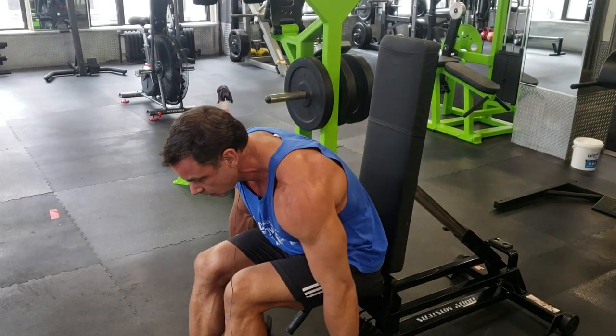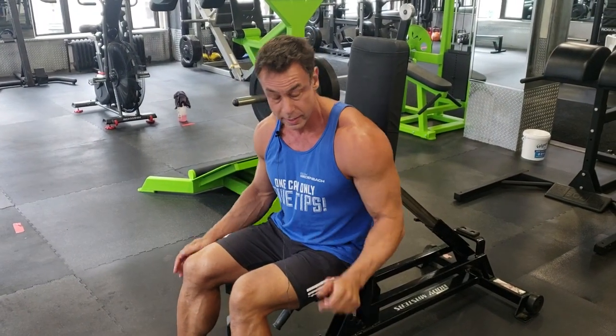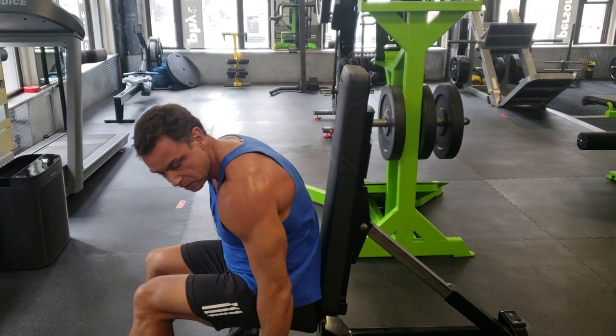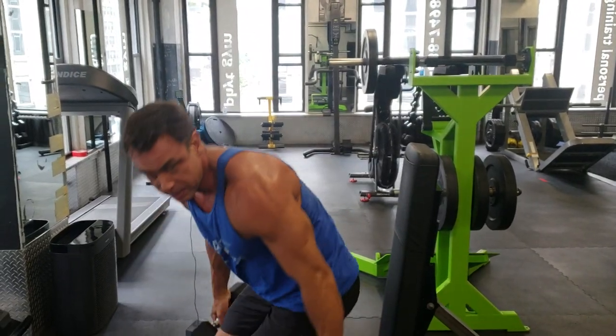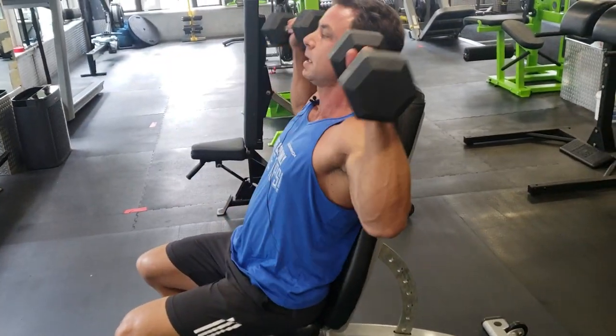There's an interesting one: shoulder press — and this is sort of a sign of the times. A lot of people who come to me these days, very well-intended, want to do a shoulder press and then this happens. That means from being housebound and working from home, they're actually so stiff they can't do a proper press. In that case, it pays to have a seat that's more of an incline, and now the person can actually do a proper shoulder press.